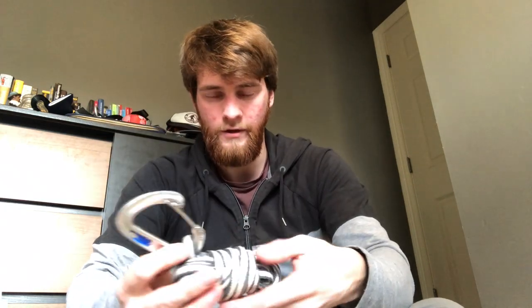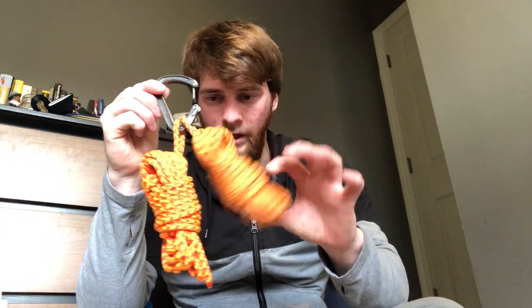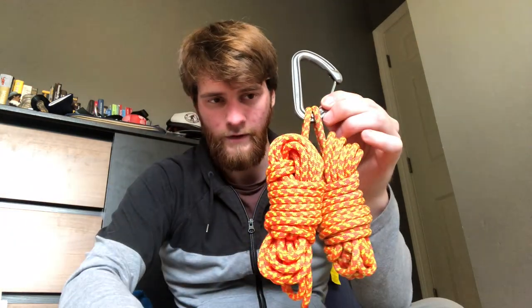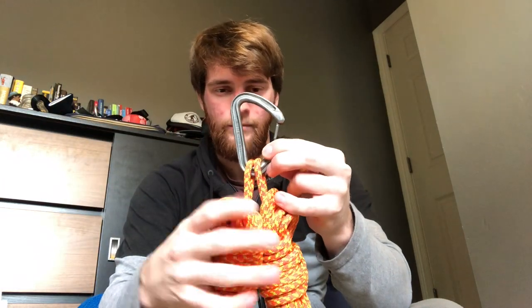I also carry one quad sling and one non-locker for crevasse rescue. I can do any number of things with a quad sling — equalizing two points, attaching myself to the rope, making an anchor. I'll carry another non-locker with two bundles of cord — usually 18 feet of six-mil cord each. These are just so useful for crevasse rescue. For example, I could use one to equalize two pickets together and the other to haul someone out, or just make an anchor out of whatever.